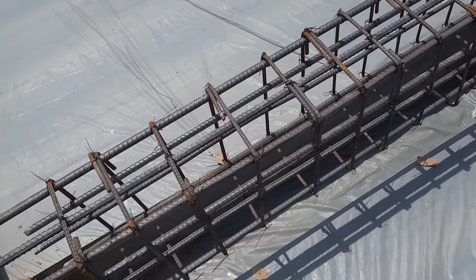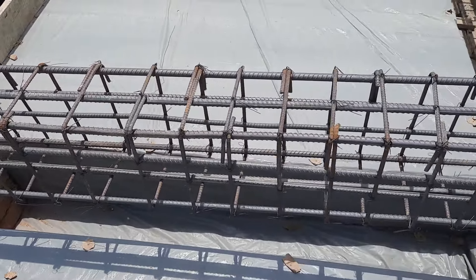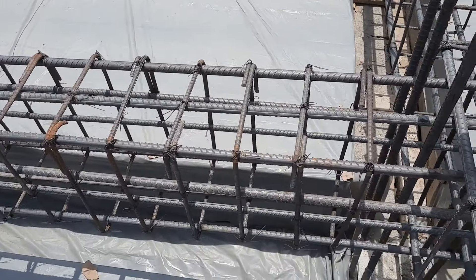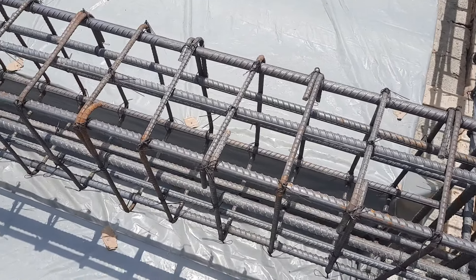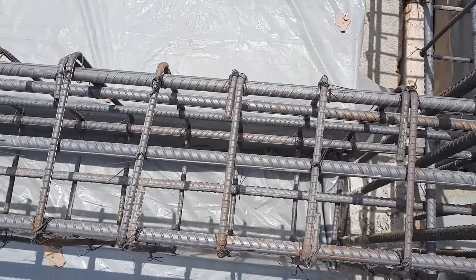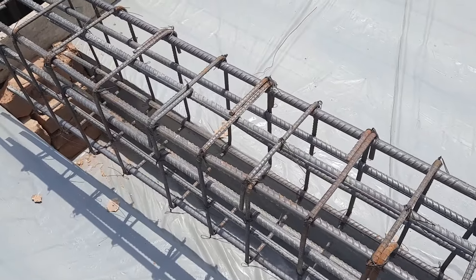Looking at the stirrup details, the spacing is 4 to 6 inches — 4 inches near the support. After a length of 3 feet, the spacing increases up to 6 inches. The stirrup diameter is 8 millimeter for each bar. The longitudinal bars diameter is 16 millimeter and the stirrup diameter is 8 millimeter.